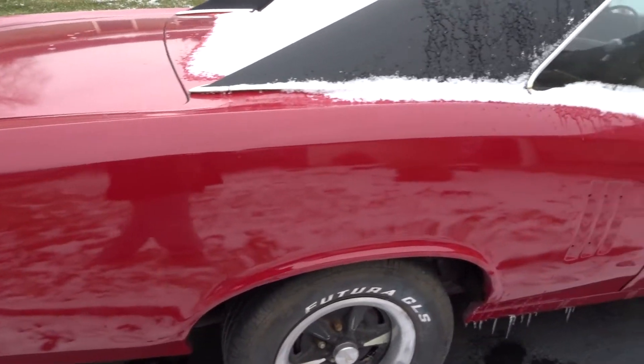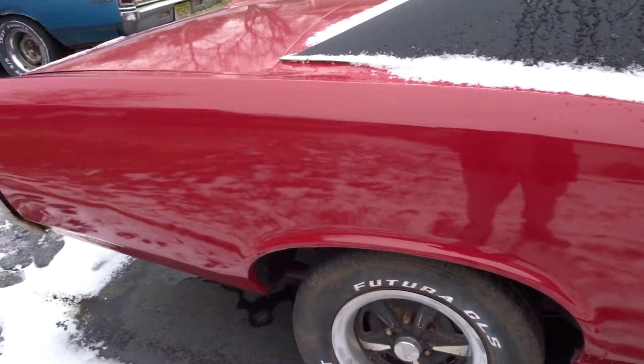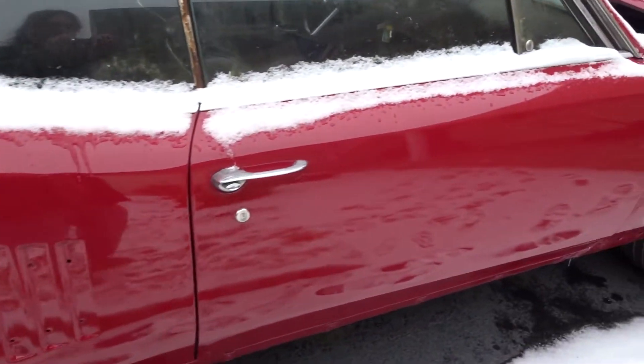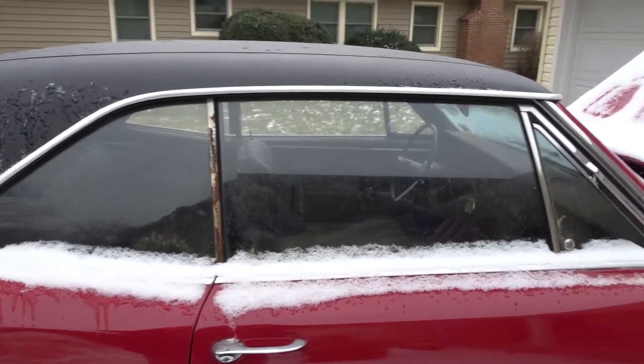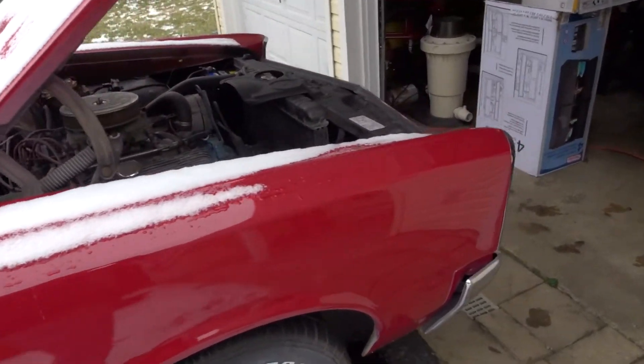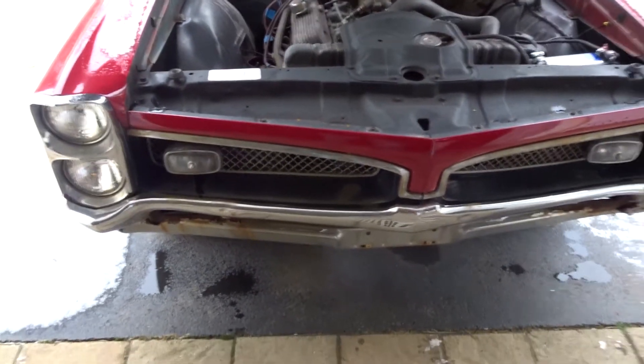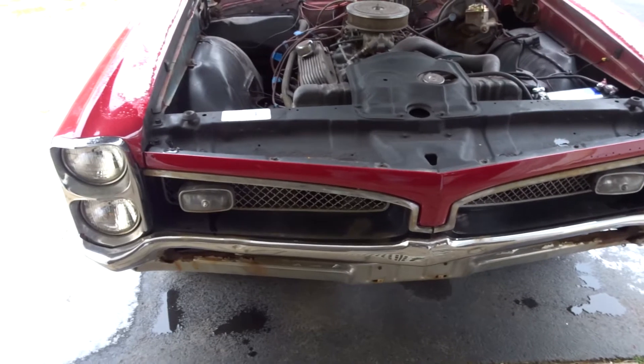No body filler, nothing replaced — it looks like original metal. Opening the trunk, doesn't look like there's much going on in there either. The bumpers need to be replaced though — they're a little rusty.